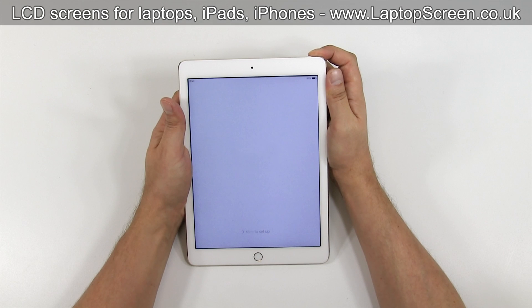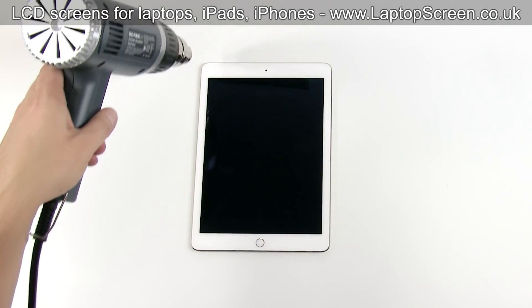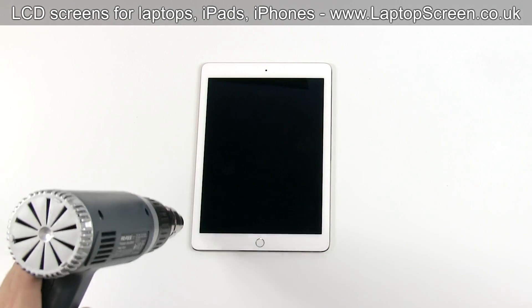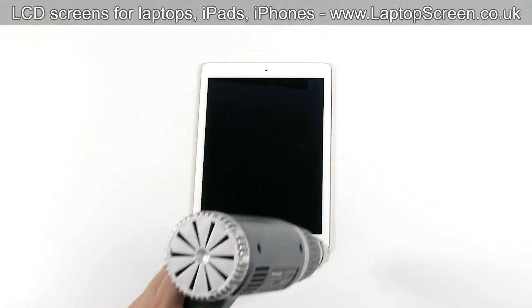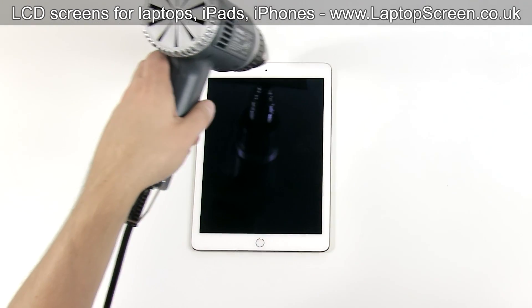To begin, shut down the device by holding the power button and then confirming the shutdown on screen. In order to soften the glue, we need to warm up the perimeter of the device with a heat gun. Be consistent and try to distribute the heat evenly. Do not apply heat for longer than a minute.